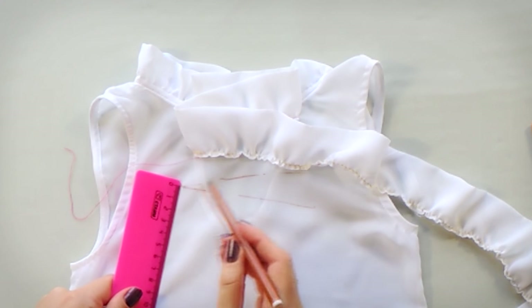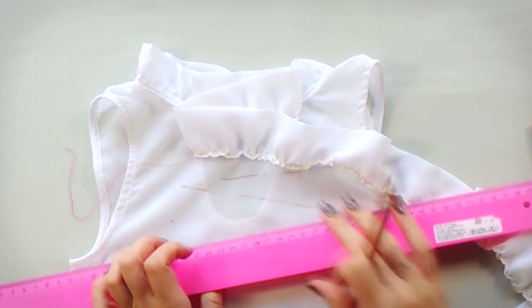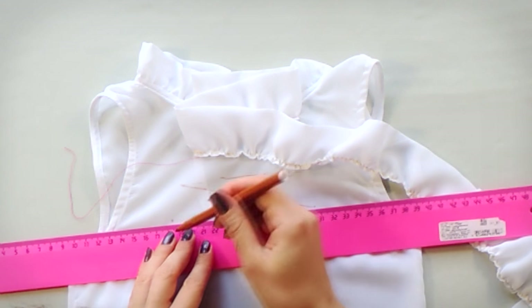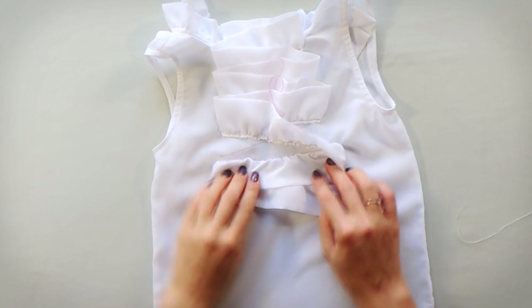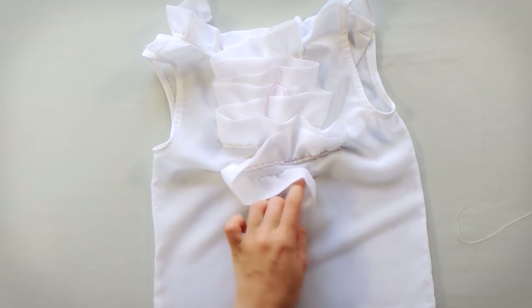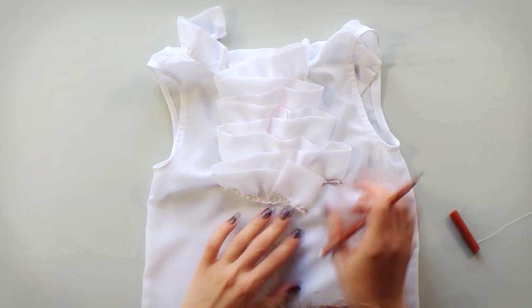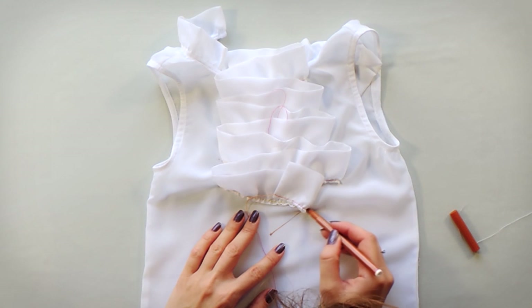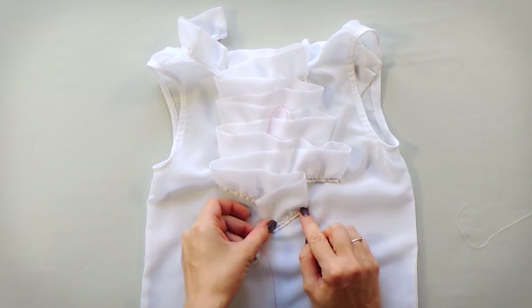So the easier way is to draw a zig-zag line where the collar will be top stitched. Top stitch the collar while it's turned up and then turn it down. Then press it with an iron to make it lay nice and flat.